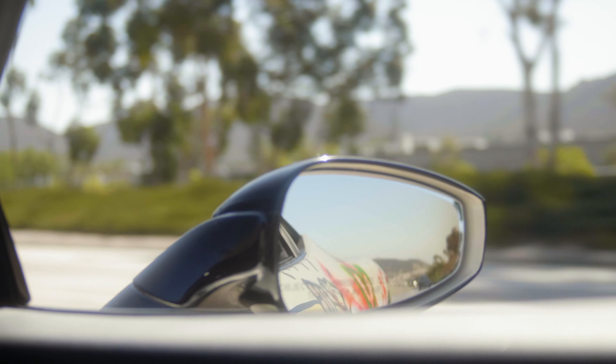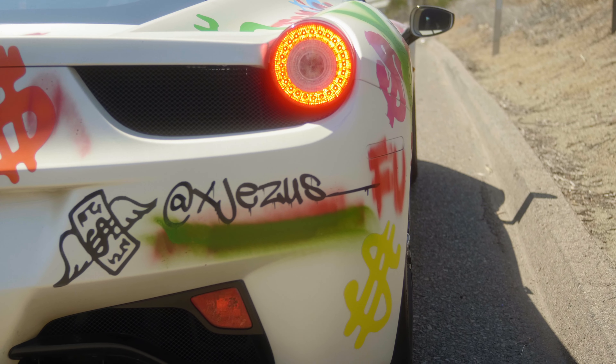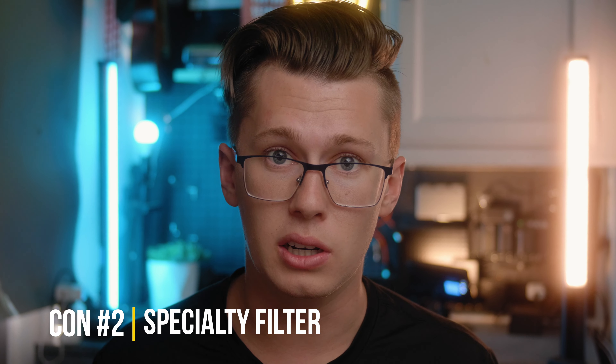There are a couple of cons to using black mist or diffusion filters. The first con is it's baked into the image — whatever you're getting out of it is what you're going to get, you can't take that back in post. Secondly, it is a specialty filter, not an all-the-time filter. Especially with the one over four or one over two filters, it's definitely going to bloom your highlights like crazy. But if you use the one over eight, it's a little more subtle.